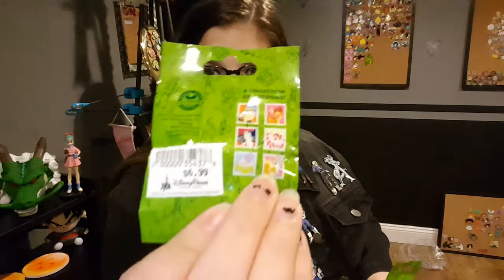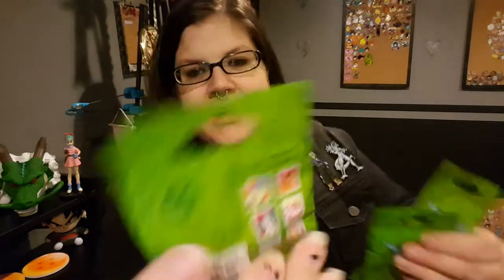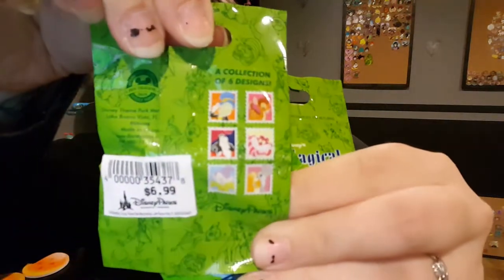Hello everyone, today I will be unbagging the Magical Mystery Pin Series 10, which is the little stamp collection. There are six pins in this collection, and those are the ones you can get.